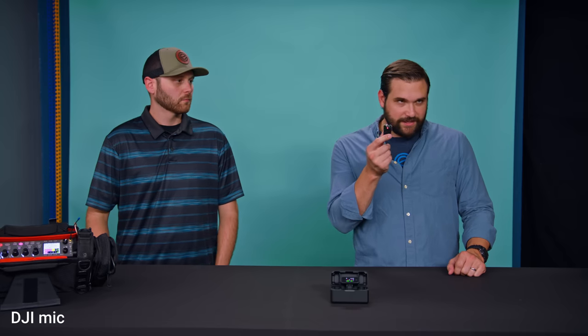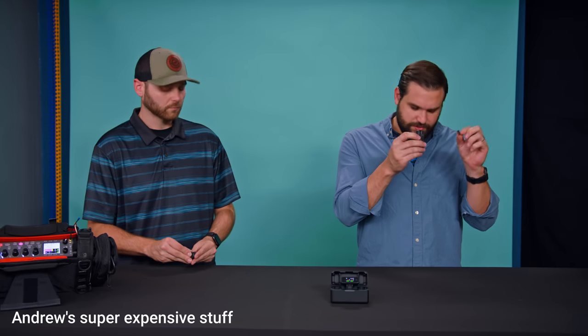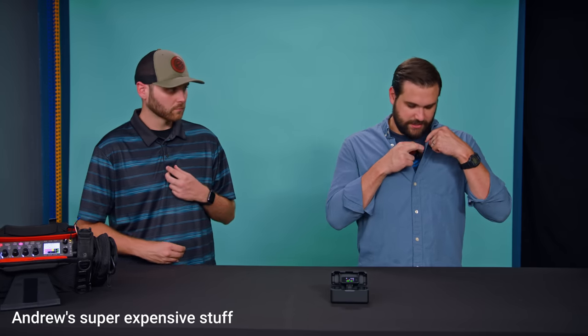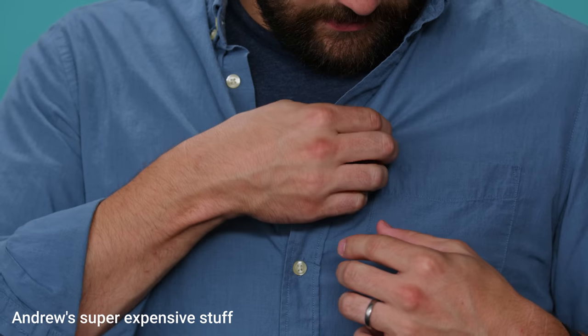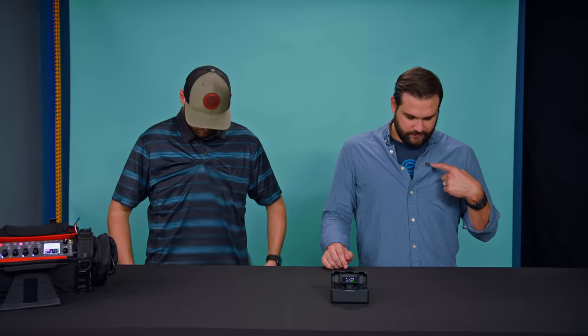One thing that I really like about this is it comes with this little magnet, which I'm probably going to lose, but that's okay. What you can do is put this mic behind your shirt and then use this magnet there. Now all you see is a little dot, but I'm able to get great sounding audio. Very minimal.